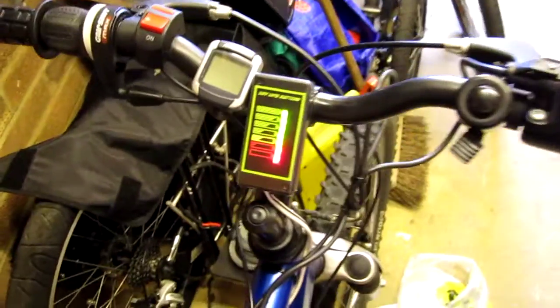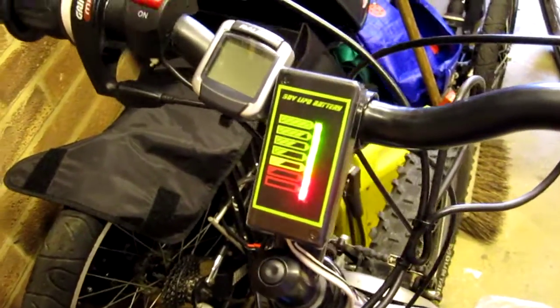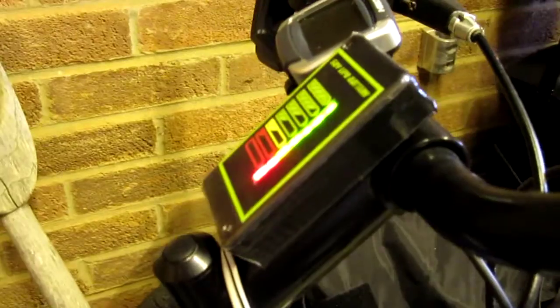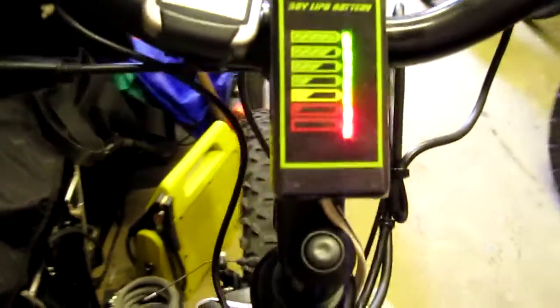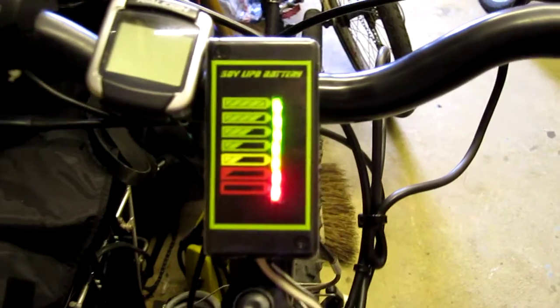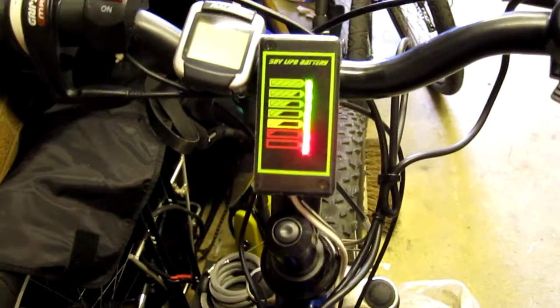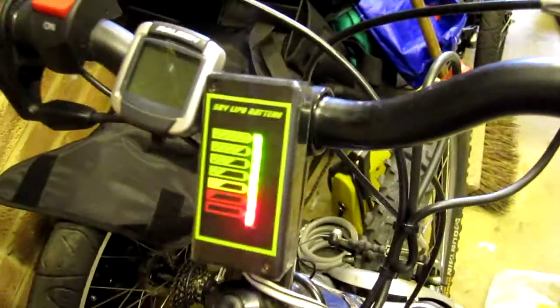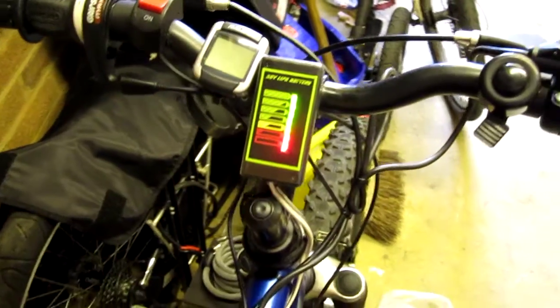I got one of those 4QD battery monitors that you saw in the thread there and cut it down considerably — it's quite a shallow little box now. I've got the 7-segment LEDs, you can see them all lit up there. I printed myself off a little label to stick on the front, covered it in clear plastic film and then some neatly taped duct tape round the back just to seal it off.